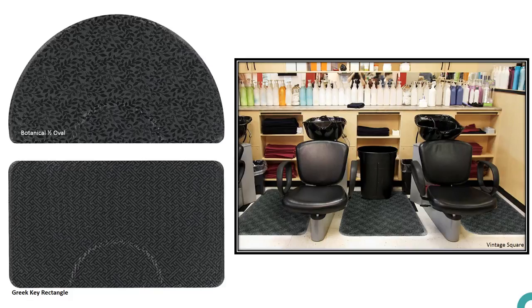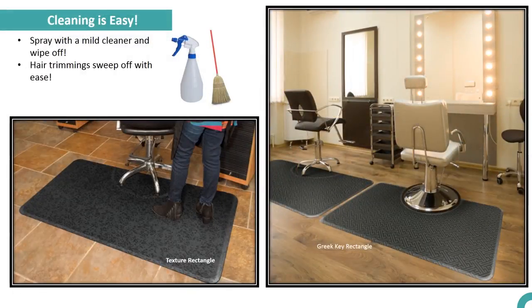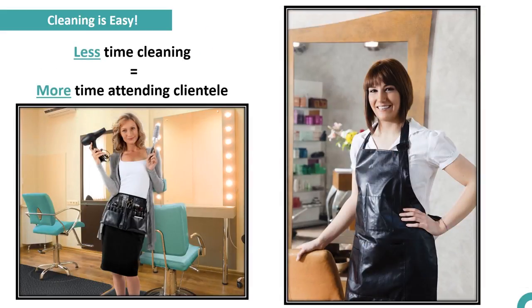The highly durable top of this mat is permanently molded to the nitrile rubber cushion, so no delamination of the two materials will occur. Cleaning is easy — simply spray the mat with a mild cleaner and wipe off. Hair trimmings sweep effortlessly off the face of the mat, leaving you with less time cleaning and more time attending to your clientele.